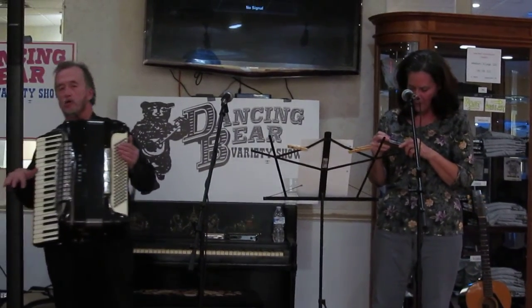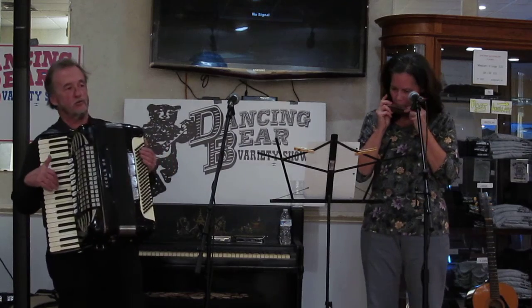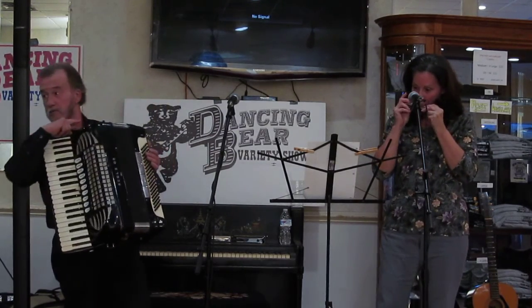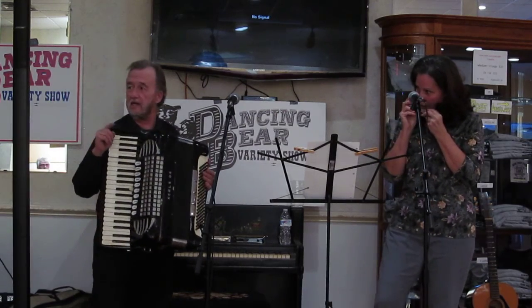Harmonicas come in different keys. There are diatonic harmonicas that play many different keys, and there are chromatic harmonicas. When chromatic harmonica players play, there's a little button on the side — it's really kind of neat because it changes the key a little bit.